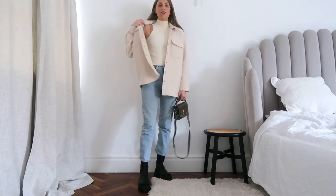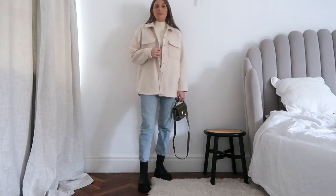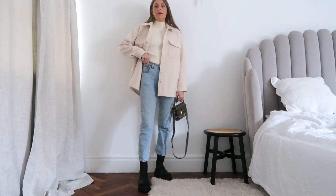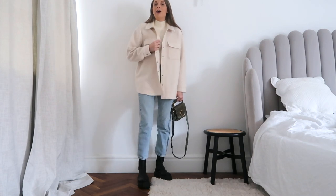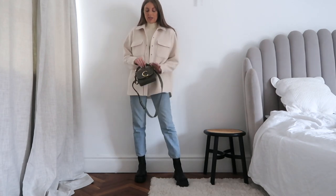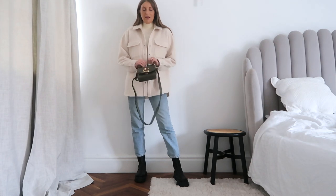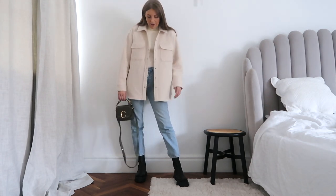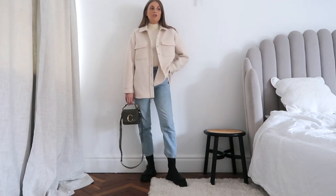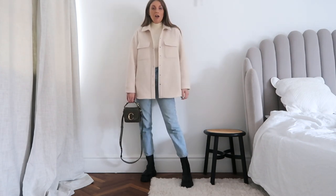Then I've just got this polo neck top on — it's actually sleeveless, which feels perfect at the moment because this is a super warm jacket, so when I take the jacket off I've got a nice top on. But I would wear this with a sleeved polo neck too, I just don't have one to show you. And then the jacket, which is so cute. Then I've just added my clothes bag which adds a bit of colour — it kind of makes it a bit more autumnal. I mean, I would wear this outfit to go for lunch, to go shopping, just to nip out and do errands. It's super comfy and easy to put together but still looks like you've made quite a bit of effort.